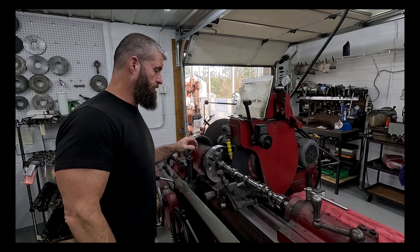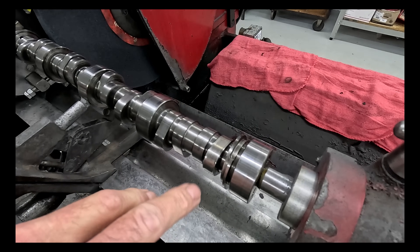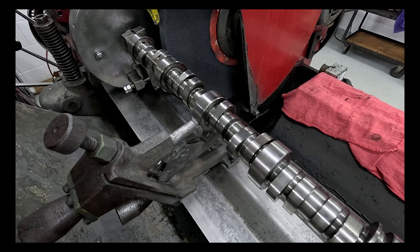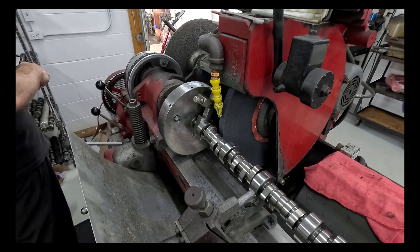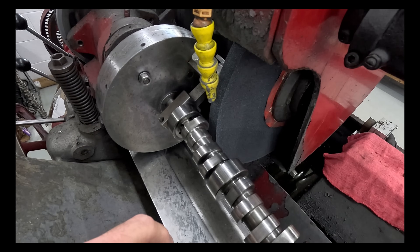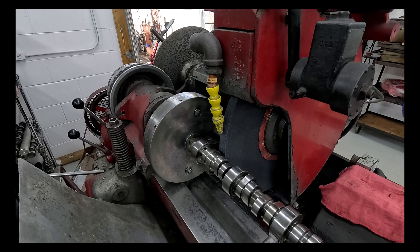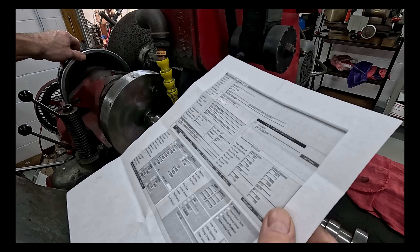So this one was sent in. This is an intake — that one, that one, and that one. So all three of those intakes, and we'll go over to the computer and look at the lobes. All the lobes have got a lot of chatter in them. And this is the data from Comp.